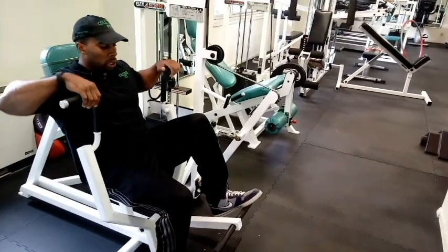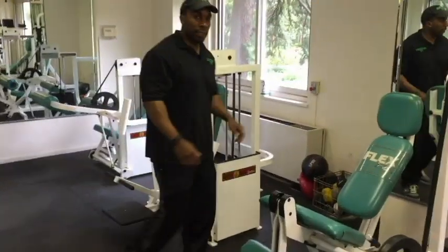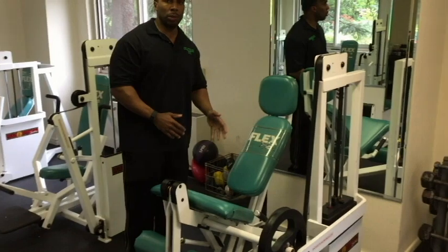To get out of the machine, you put your foot here, let go of the handles, and lower it back. The next machine, over here continuing on, is our leg extension machine.